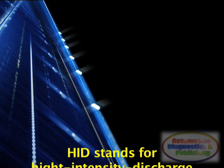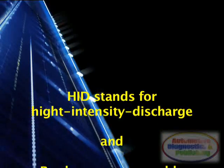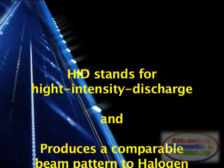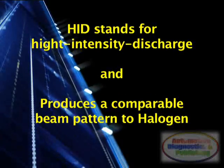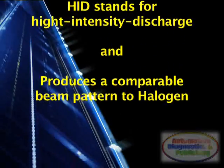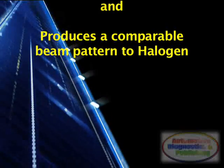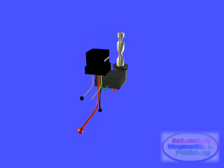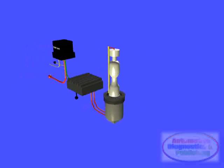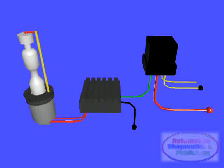HID stands for high-intensity discharge, a term referring to the electric arc that produces the light. Because of the increased amounts of light available from HID bulbs relative to halogen bulbs, HID headlamps producing a given beam pattern can be made narrower than halogen headlamps, producing a comparable beam pattern. The Xenon gas allows the lamps to produce minimally adequate light immediately upon power-up and accelerates the lamps' run-up time.